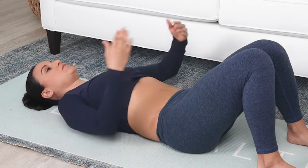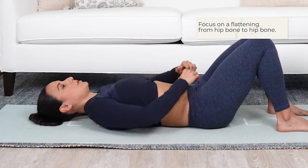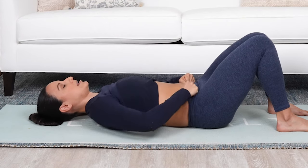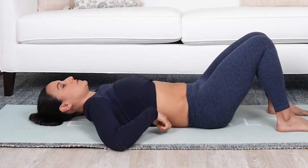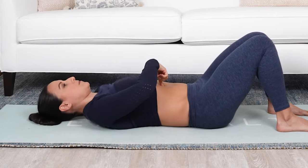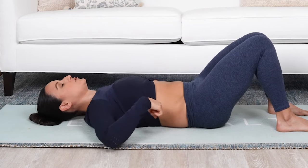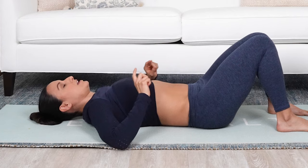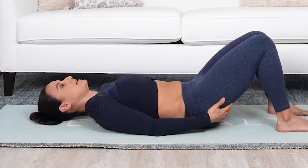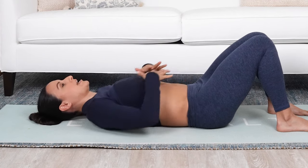Those are the first two cues — ribcage movement and pelvic floor movement. The third cue is to think of flattening hip bone to hip bone, like pulling something down across my body so hip bone to hip bone gets flatter. I'm not using the cue to flatten the spine — if I flatten the spine, I put a lot more pressure into my rectus abdominis, which causes more doming and possibly coning. I also don't like the cue to press your low back into the floor, and I'm not forcing my pelvis under or squeezing my glutes, because that over-utilizes the rectus abdominis and I lose what's happening around it.